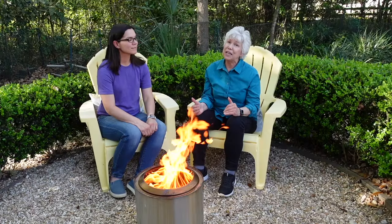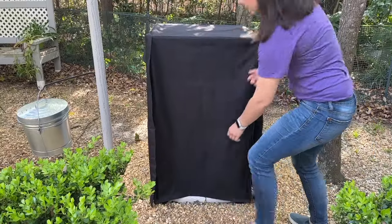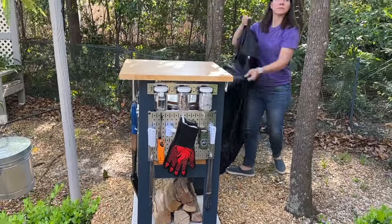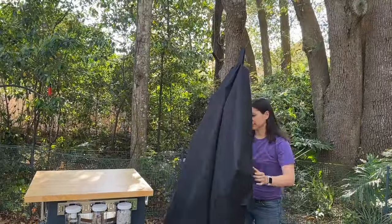Steph came up with what I think is a genius idea to store not only the stove but firewood and all of the things that you need if you're going to have a fire and maybe cook some s'mores. So we're very excited to share that with you. Stay tuned till the end because I'll show you all the stuff that's in my station and why it's there.